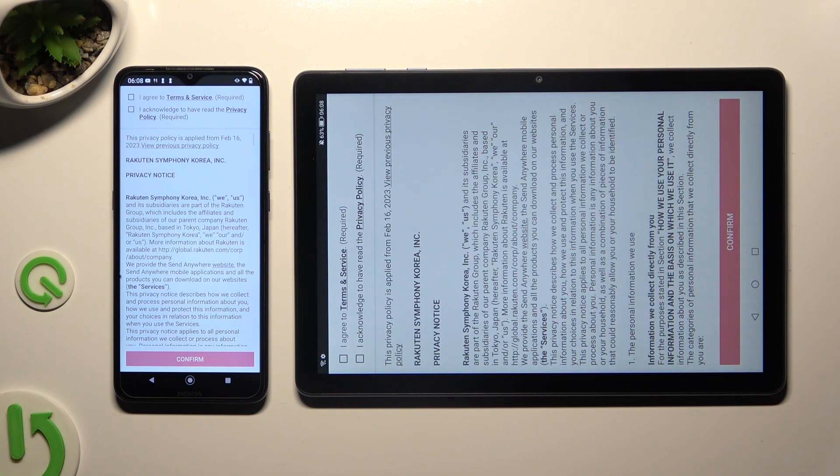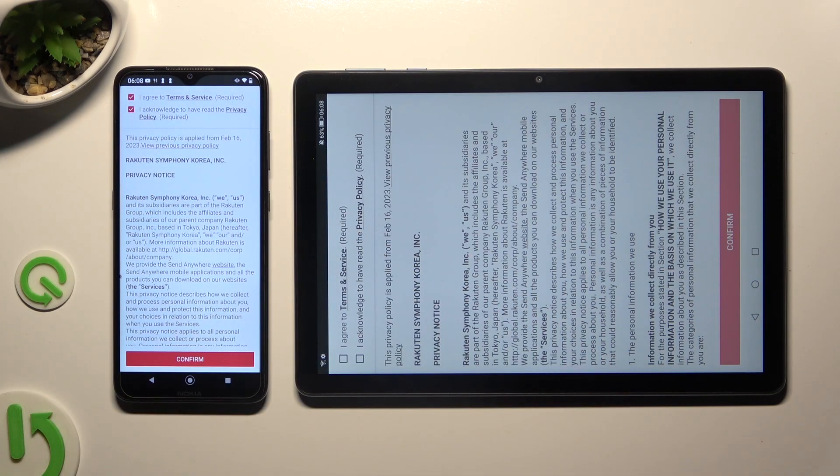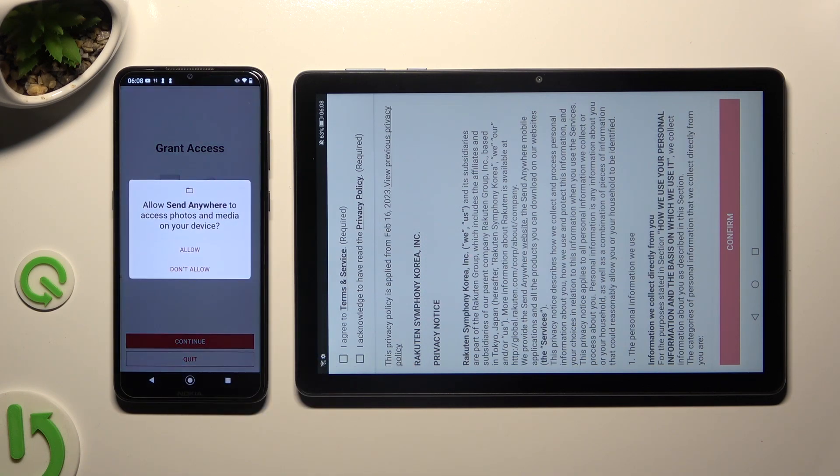I will start with the Android. Select I agree and I acknowledge at the top. Then confirm, continue, and allow.